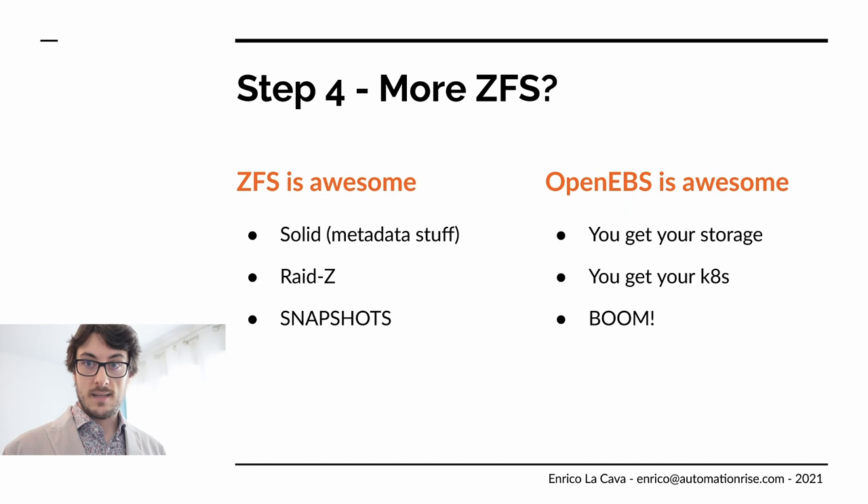OpenEBS also surprised me — I spent only 10 minutes configuring it, so I thought it was worth understanding better how it works. TLDR: it's awesome. Whatever storage you have, you put OpenEBS in the middle and you get it on Kubernetes. That's it. It was a very nice, incredible project.